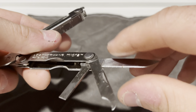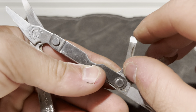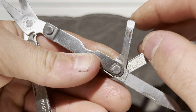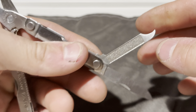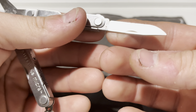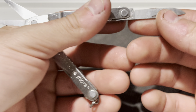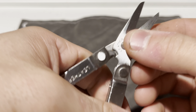And then on this side you get a flathead screwdriver slash little scraper, you get a nail file and a nail cleaner, and you also get a straight blade, and you get a pair of scissors.